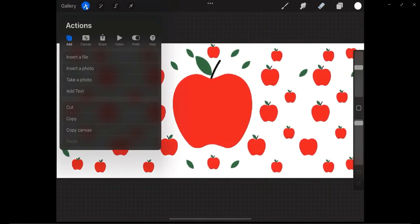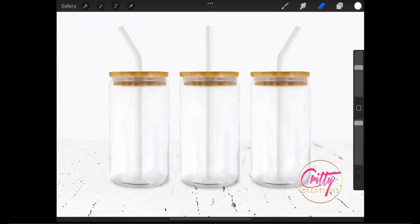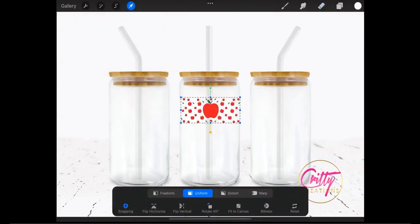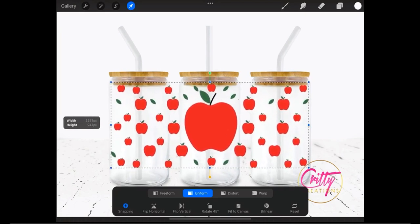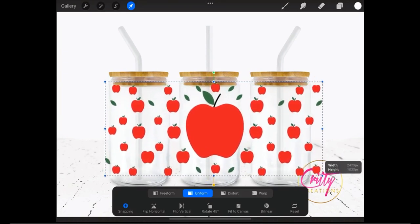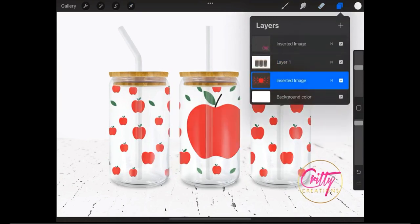You will use the menu Actions and choose Copy. Go back to the PNG mockup file again, then Actions and Paste. You'll then use this menu to scale, move, and place your design until you're happy with the final result. Place it so it covers all three parts of the can glass.